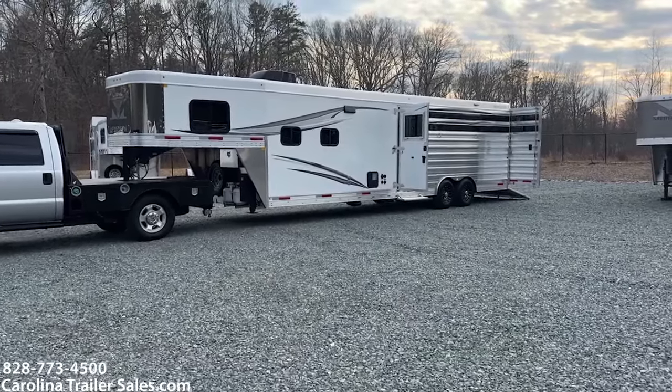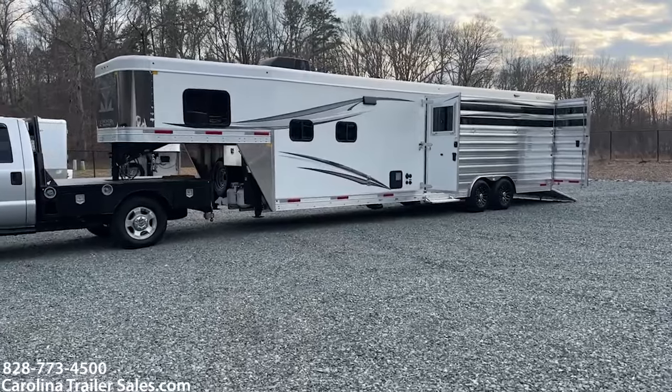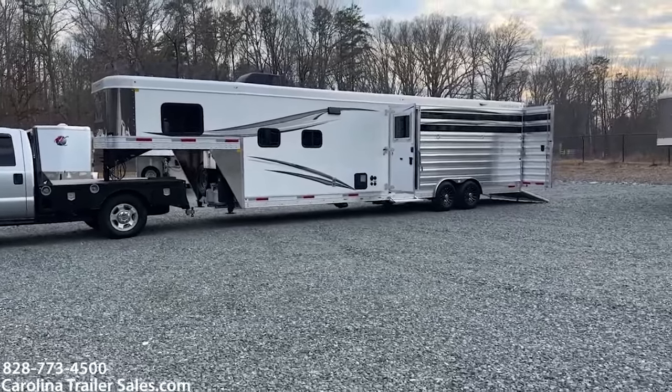Hey everybody, it's Ashley, Carolina Trailer Sales. CarolinaTrailerSales.com. We're located in Pine Hall, North Carolina. We are by appointment only and the best way to reach me is 828-773-4500.